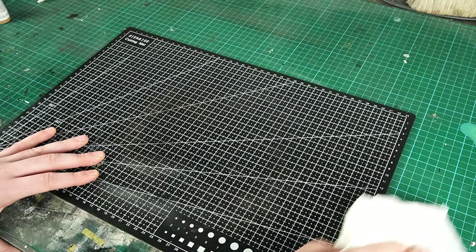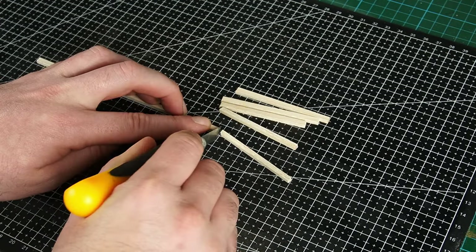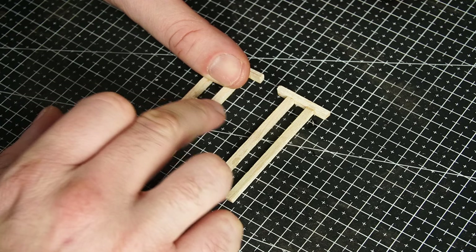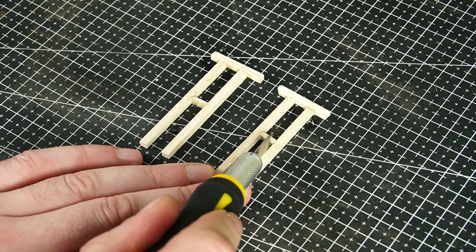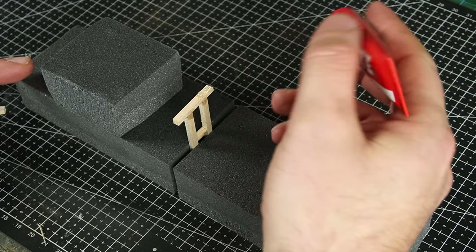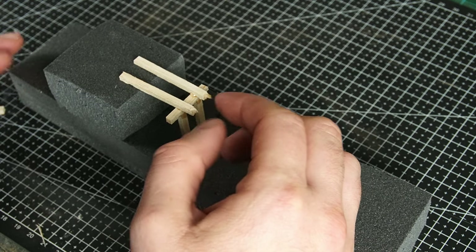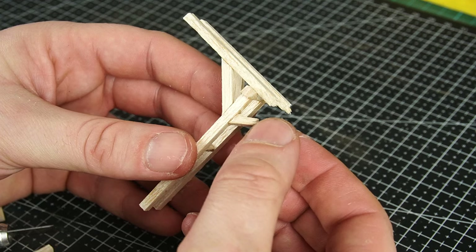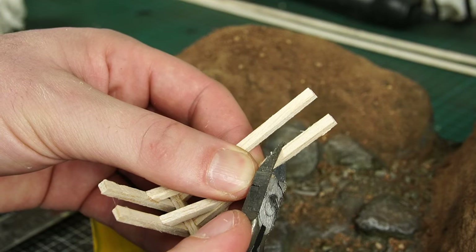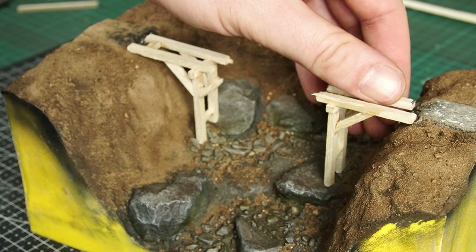Everything was put to one side to dry, and in the meantime I could start work on the trestle bridge. I started by cutting a strip of balsa wood into smaller pieces roughly the right size, then just lined everything up and glued in a few supports where needed. I fashioned a makeshift jig out of XPS foam to ensure I got a good right angle under the pieces that were going to support the track. After adding in a couple more supports, I could offer it up to the landscape and double check how much material I needed to remove from the bottom. Then I double checked my fit and repeated the same steps for the other side.